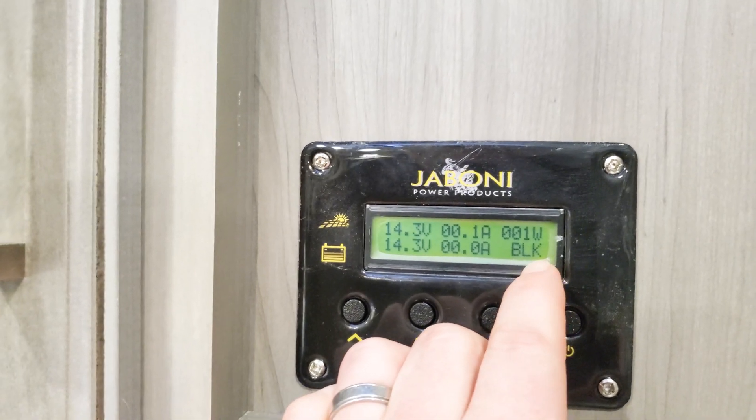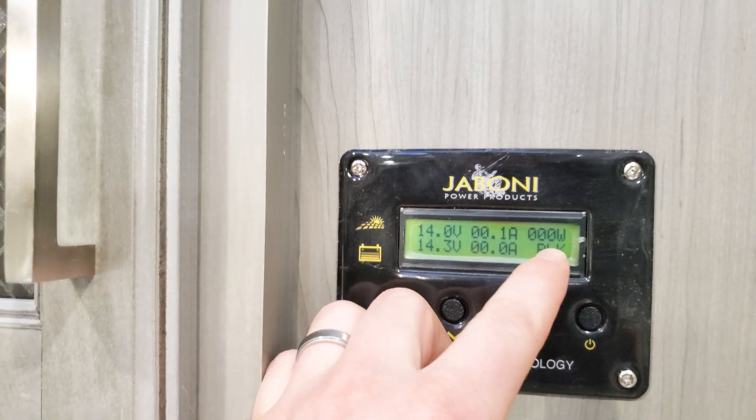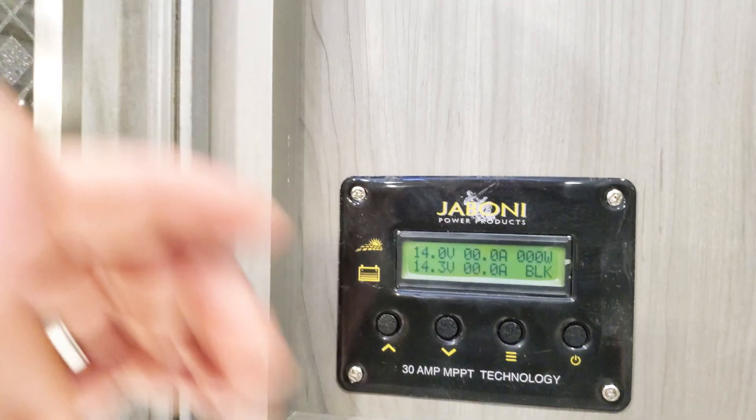When the solar panel has fully charged the batteries, these numbers will say zero — just like it shows there. There's nothing wrong with it, it's not broken. It's simply that the batteries are fully charged, so it doesn't need to do anything.